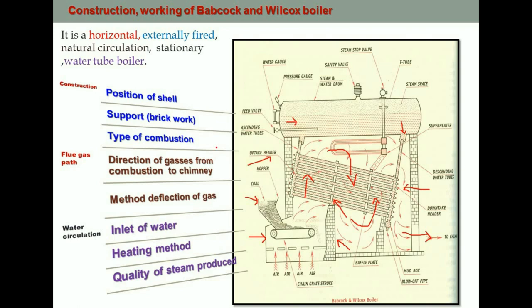The steam generated accumulates at the top portion of the water and steam drum. In the Babcock and Wilcox boiler, a superheater is connected here. This superheater takes wet steam from the boiler and reheats it to produce superheated steam. The superheated steam is then supplied to the device through the steam stop valve.